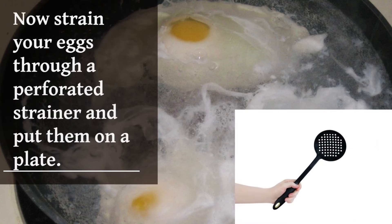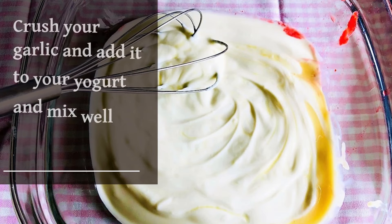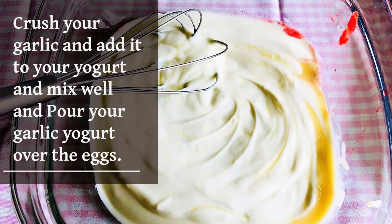Now strain your eggs through a perforated strainer and put them on a plate. Crush your garlic, add it to your yogurt, and mix well. Pour your garlic yogurt over the eggs.